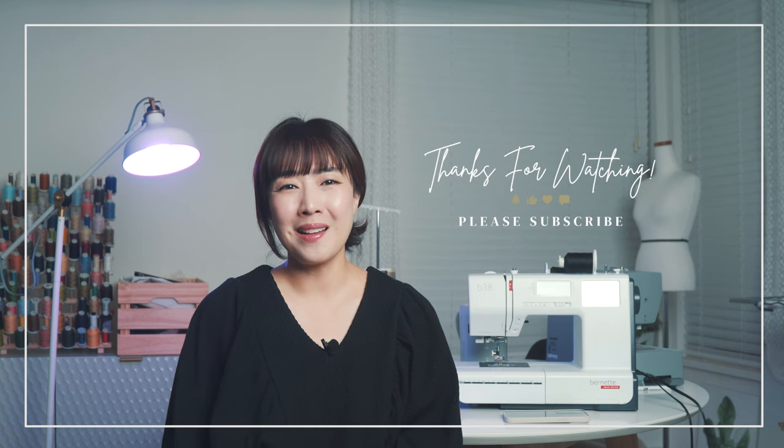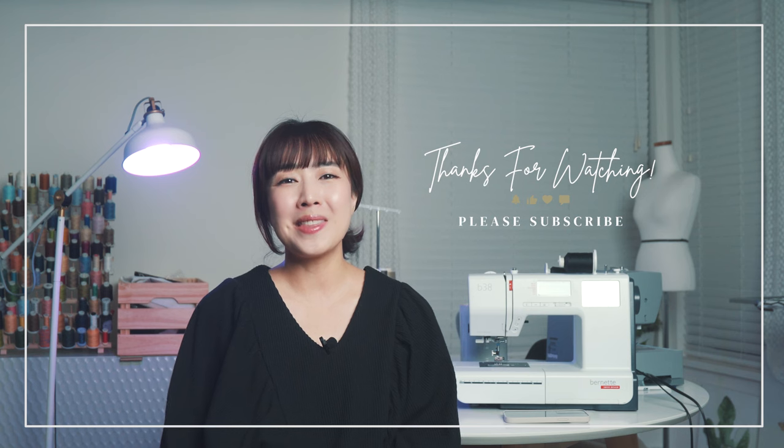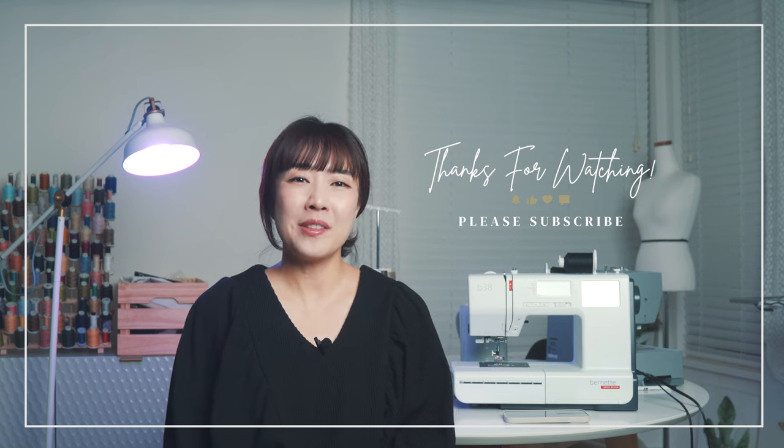I'd love your support with a few simple clicks — like, subscribe, and the notification bell. Your support helps grow our beautiful sewing therapy community. I'm so grateful for each and every one of you.